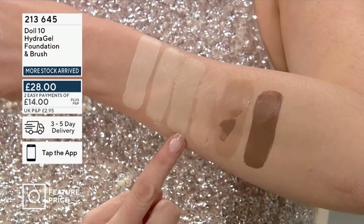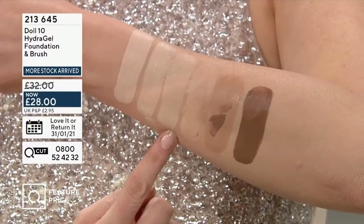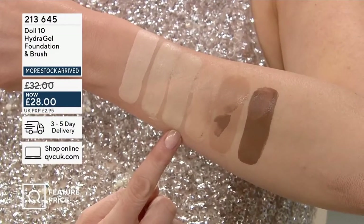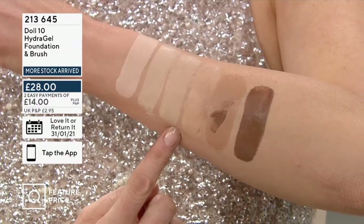Now we're moving down to Light Medium — that's Ali Bailey's shade, and it's also my shade. I'm a true Light Medium. It's our brand new shade that we've added to the collection, so if you've got Light Medium in our other foundations, this is the same shade here. We've only got 60 left in this one, so be very quick — it's been very popular.